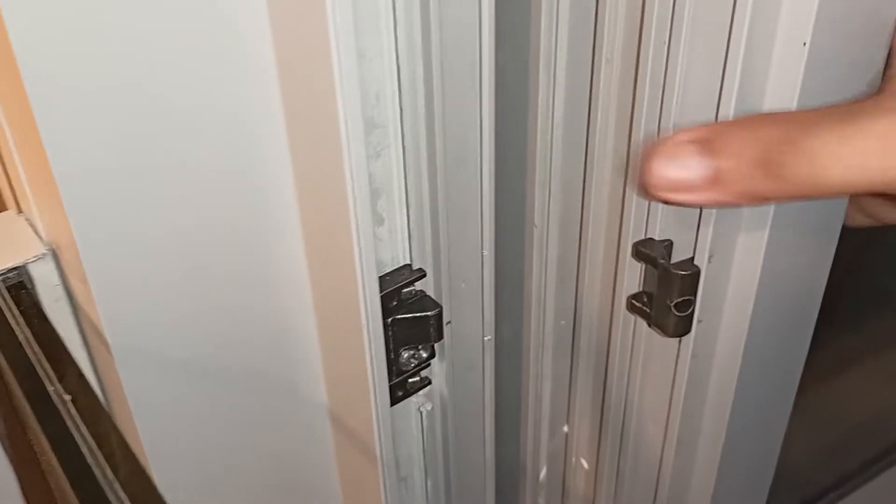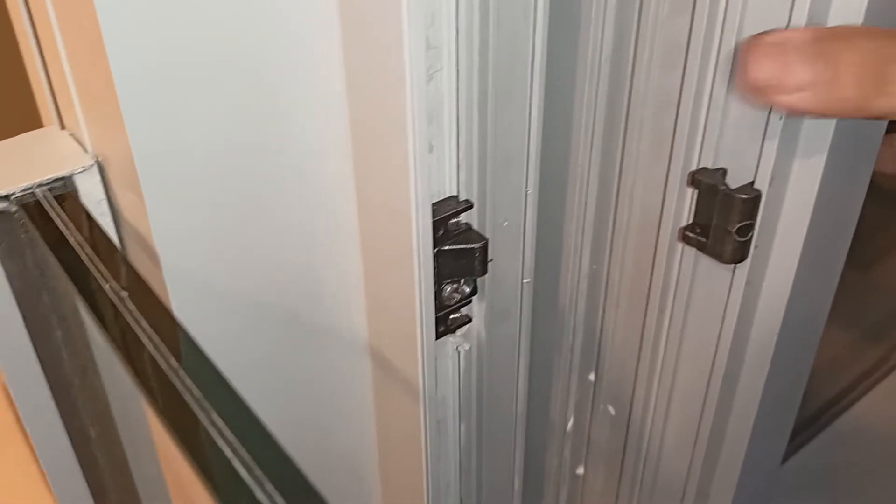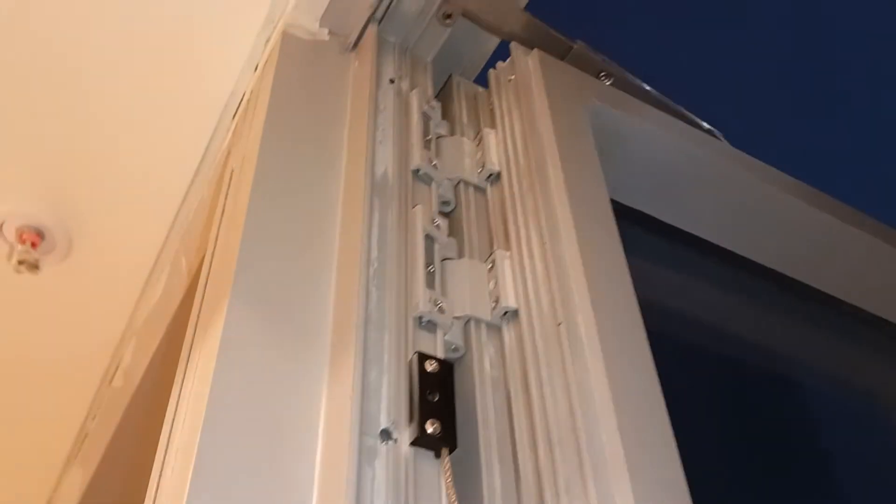It is anti-burglary and provides additional safety. This is the anti-fold device, and top and bottom are the com hinges — heavy duty. Thank you.